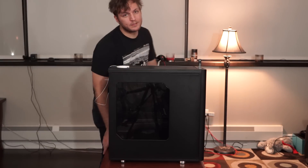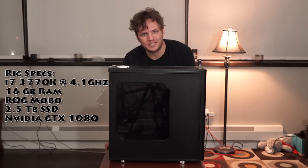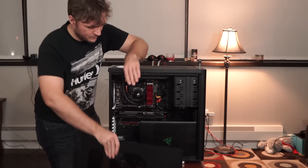This is my gaming rig, and when people see it I get asked one of two questions. The first question usually is: can it do 4K? And the second question is: can it run VR? Let's take a look inside this big black box and see if it can run VR.